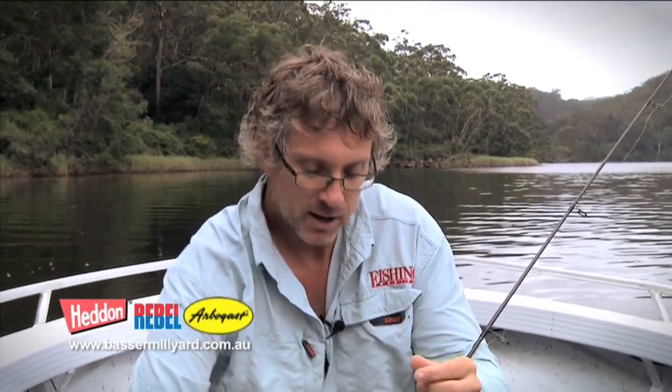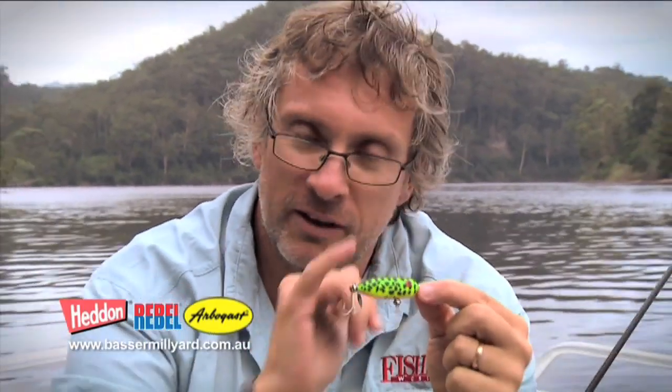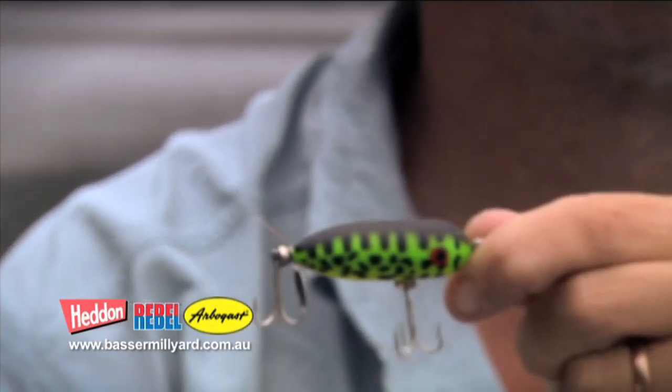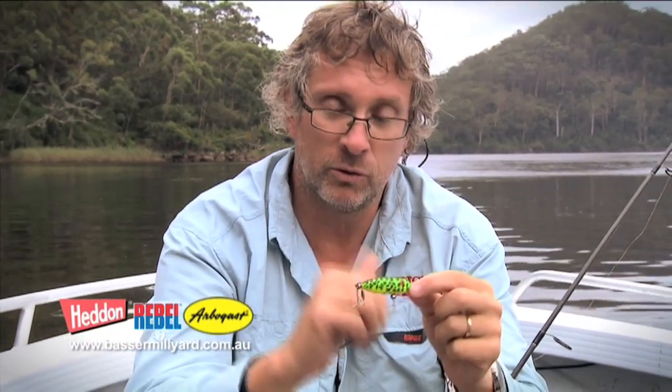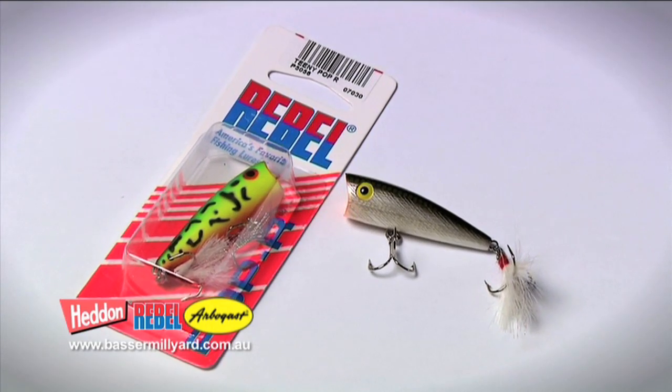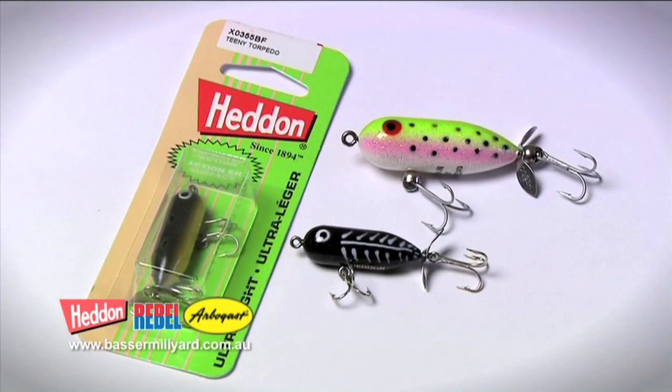You'd bloop the Pop R across the surface and attract the fish that way. The last lure is the Tiny Torpedo - this is a fizzer style lure. When you retrieve this, it's got these propellers at the back and they actually fizz in the water, sending out a distinctive spray of water. Very effective lure. So there you go - three main types of bass lures: your paddler style lure which is your Jitterbug, your popper which is the Pop R from Rebel, and the fizzer style lure which is the Heddon Tiny Torpedo.